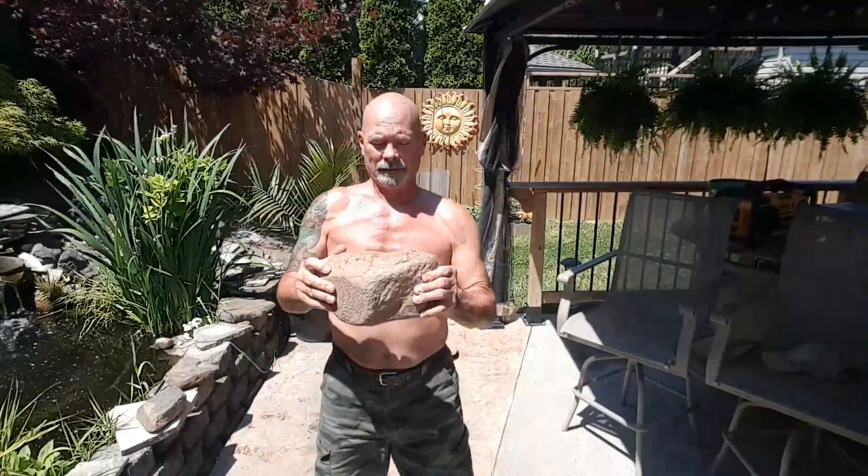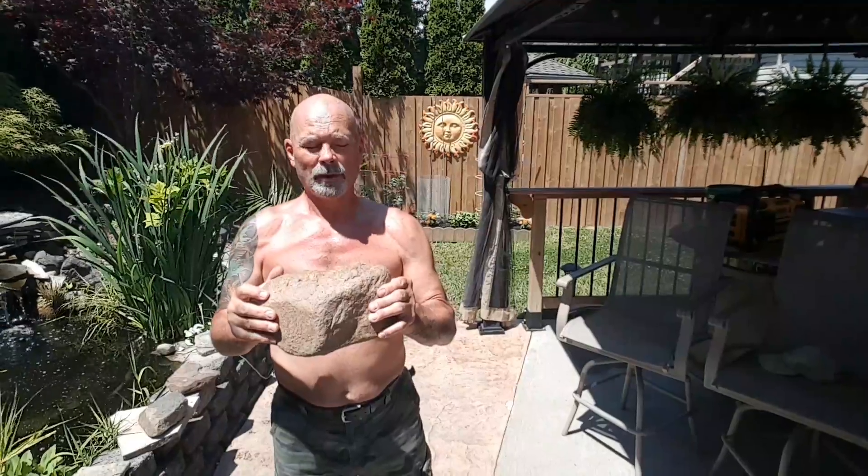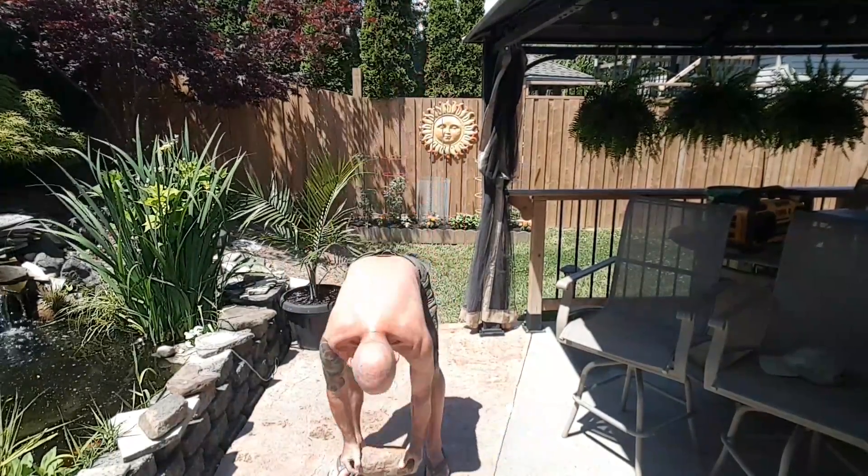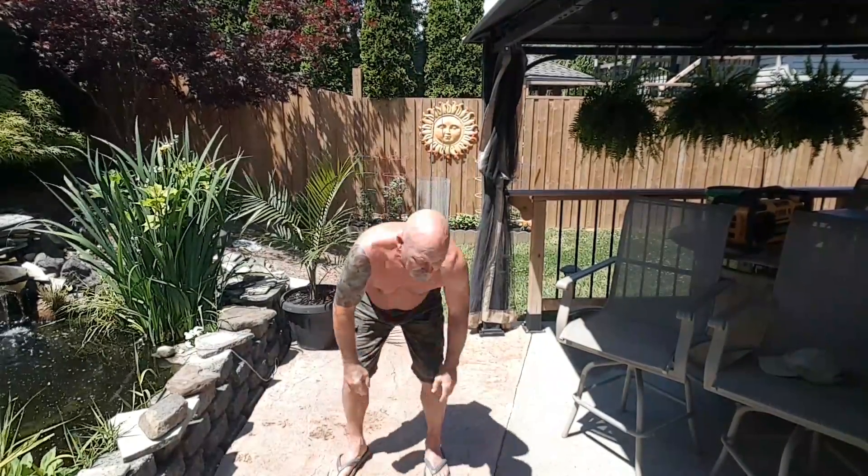My next rock is a substantial rock — I wouldn't want to drop it on my head — but I've got up to 110 reps. Today I'm going to try to do 125, just touching to the ground and back overhead. I'll do 125 times today.